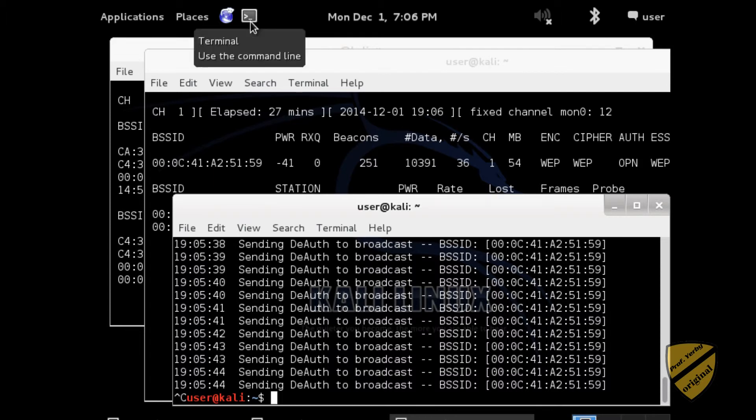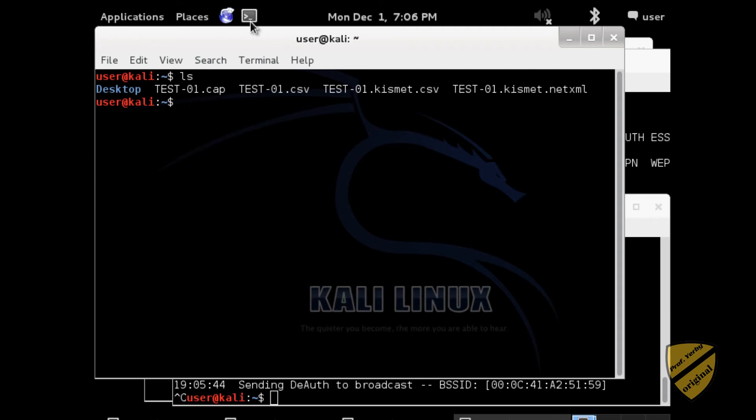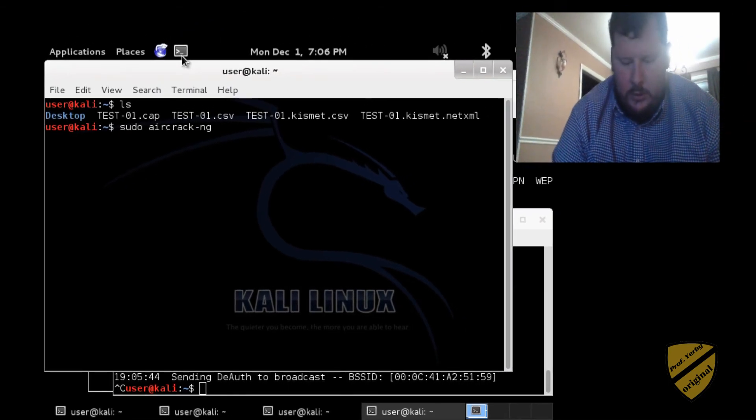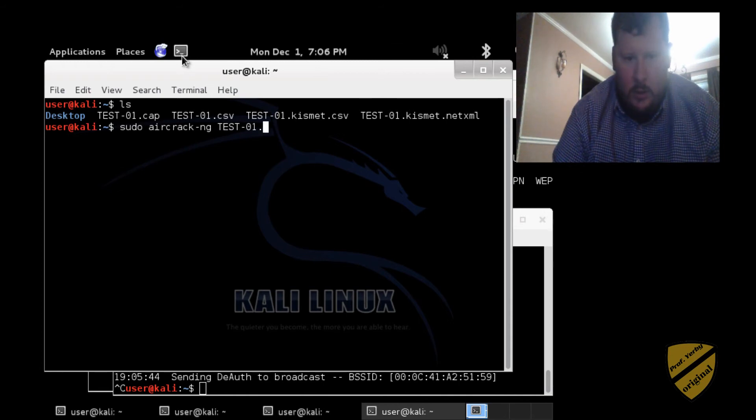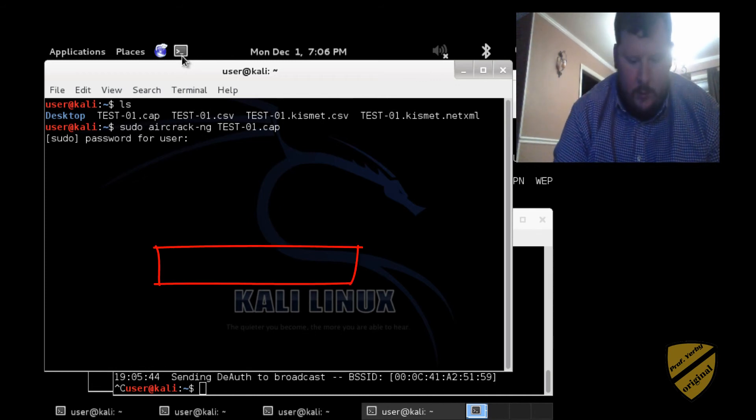It's taken 27 minutes, which is actually a long time. Let's give this a try. I believe this file is called test01.cap. I'm going to run sudo aircrack-ng, then test01, our pcap file, and put in our password. It just may or may not work — it may tell me I need to get 15,000 IVs — but let's give it a try.